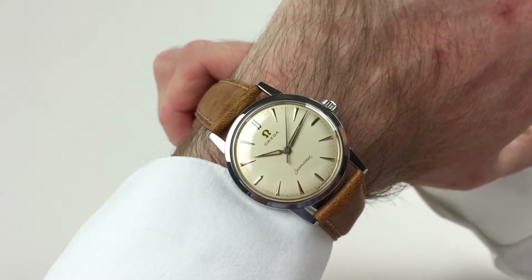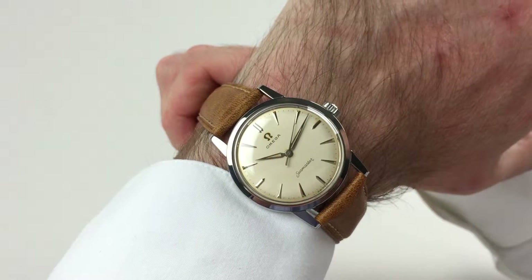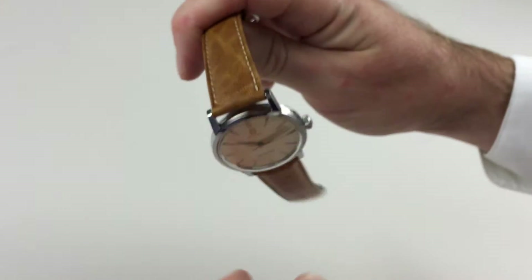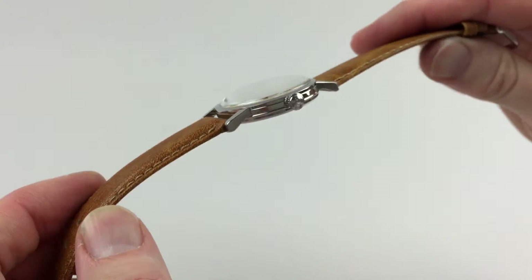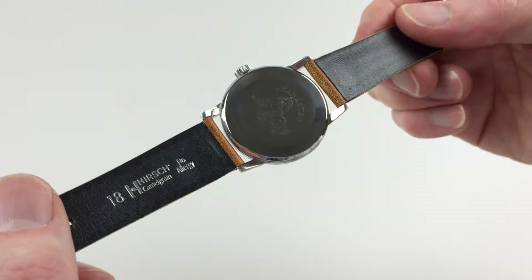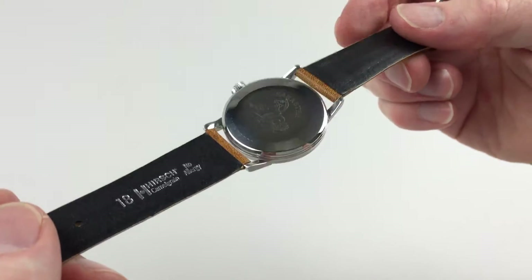This steel Amiga wristwatch is a Seamaster model and dates to circa 1958. You can see the Amiga crown on the side profile, and as I turn it you can probably see the etched Seamaster logo to the back of the case.